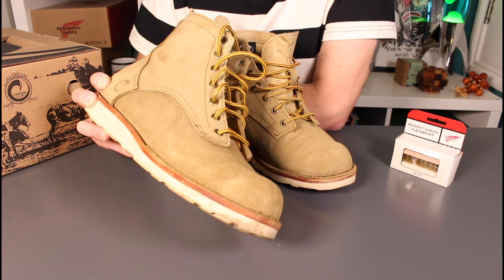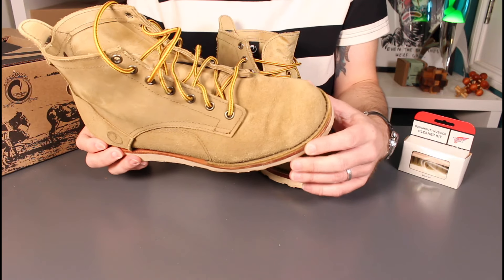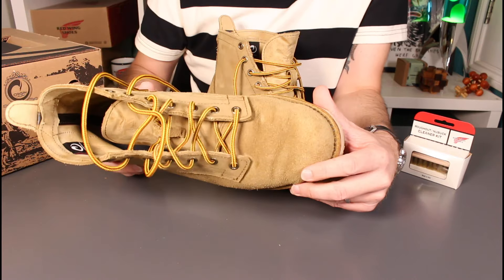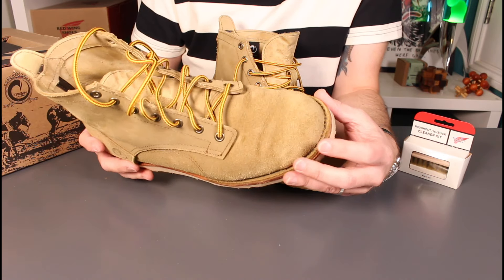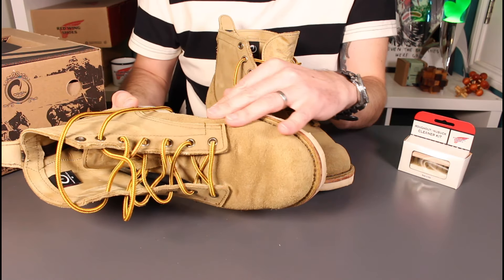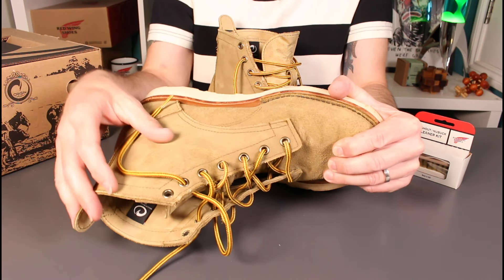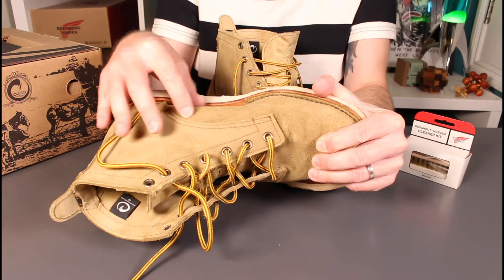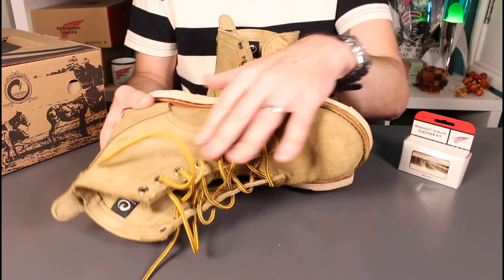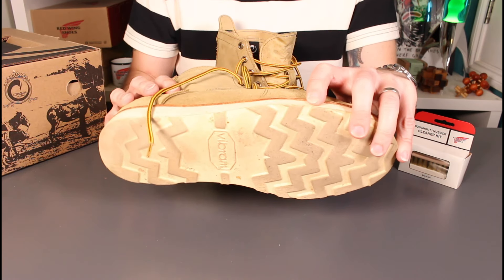Thinking about the leather: this is the Coyote, which they call a mil-spec suede waterproof leather. Red Wing would call this a rough out leather. Very, very nice to my eye — lots of different textures and shades in there. There's a slight variation on these quarters here where it's not quite as rough as the rest of the panels. I'm not sure if that's intentional, but to my eye it's quite an attractive variation — it might just be chance.